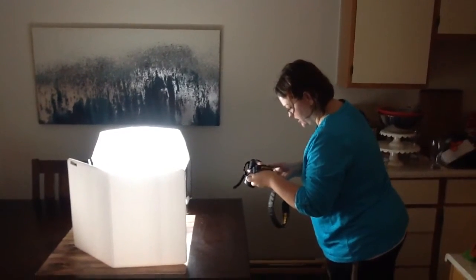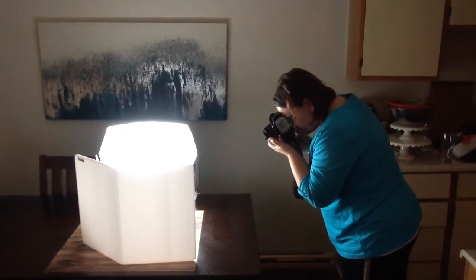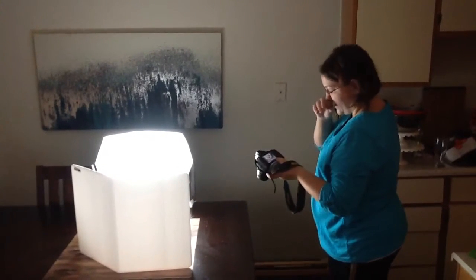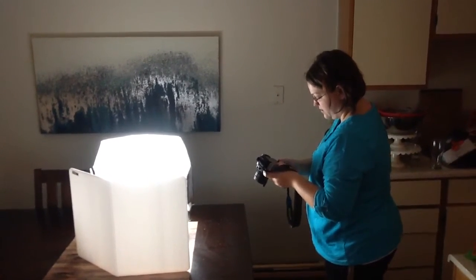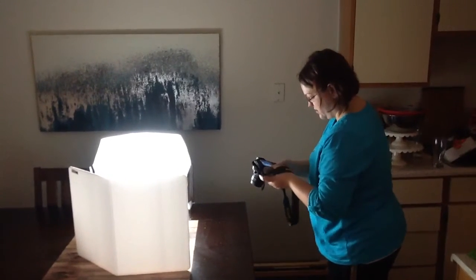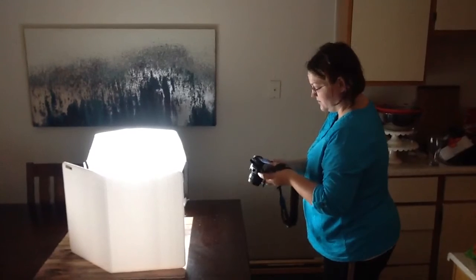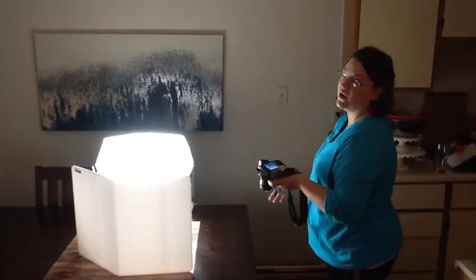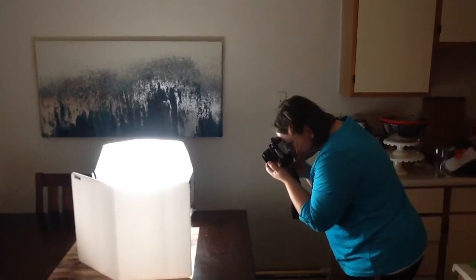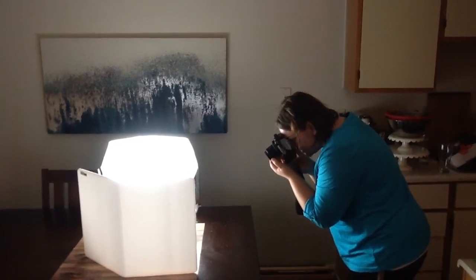I'm constantly checking and rechecking my settings. My ISO is set to 400, my aperture is set to 3.5, and my shutter speed is set to 140. That's generally how I get my best pictures, but I can sometimes vary between a shutter speed of 130th and 160th — it just depends on what angle I'm coming at and where I have my light.